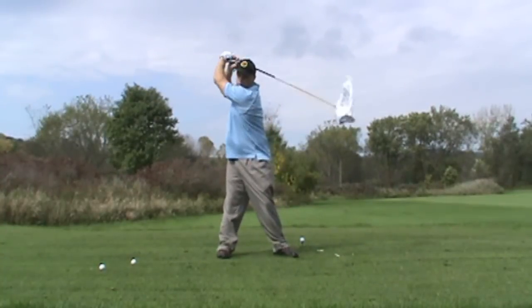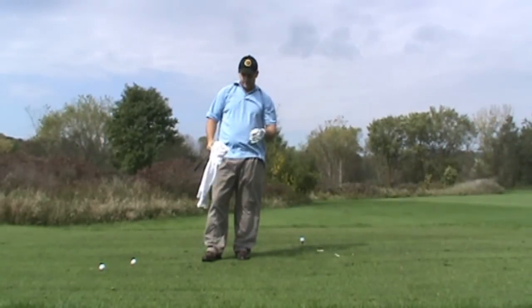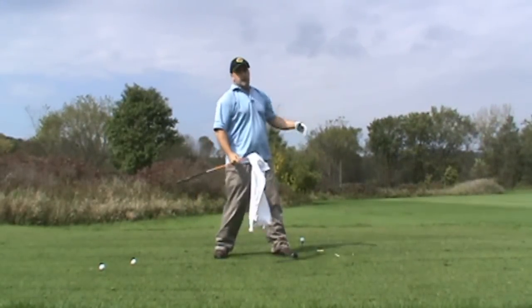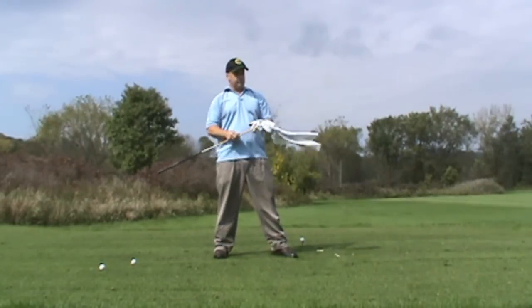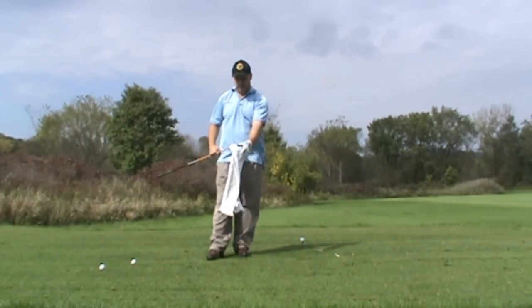Now it may look simple — it really is — but every time I'm swinging it, I have a picture in my head of what my swing feels like with a driver. And believe me, it feels very similar to the actual move on a golf ball, except you don't have to over-focus.